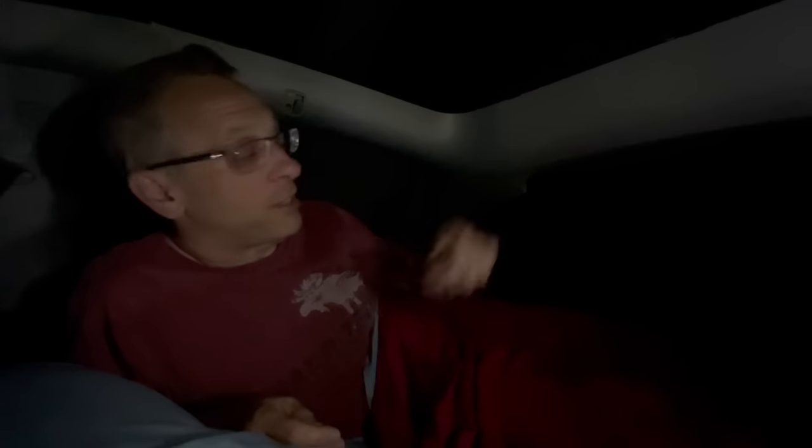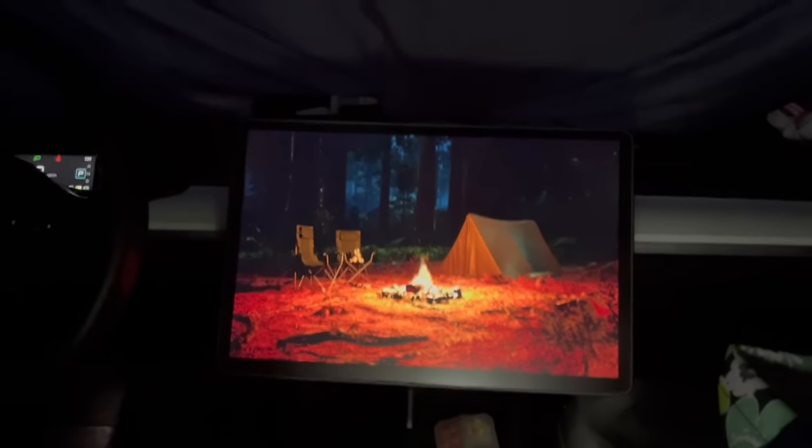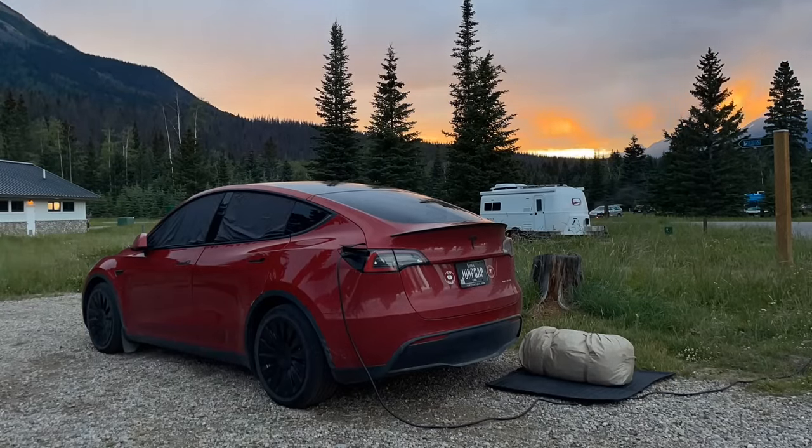We are all settled in for the night. The window shades are up and doing a good job of keeping the light out and privacy inside the car. The mattress from Lost Horizon is made to specifically fit the Model Y — up by our heads it's about the size of a full-size mattress, and down by our feet it's closer to a twin. Two friendly people can very easily sleep in this car overnight. Camp mode is running, climate's set to a comfortable temperature — goodnight.